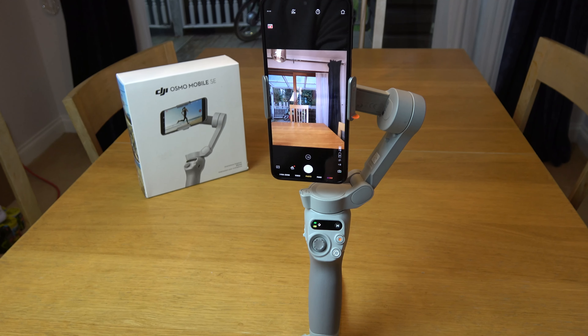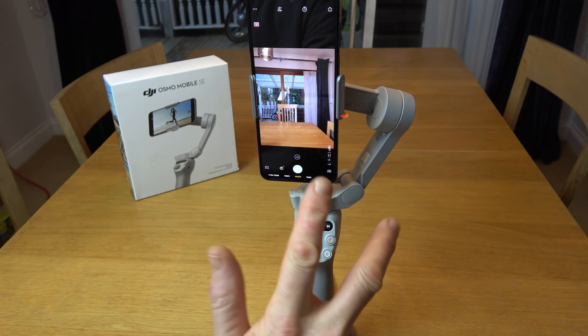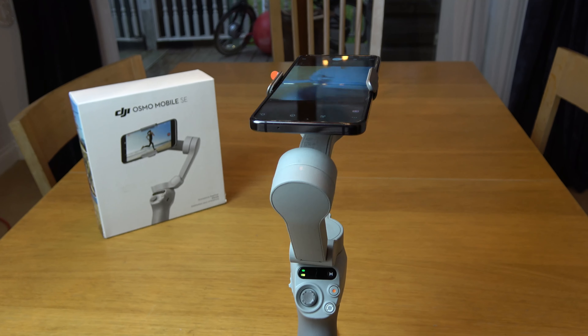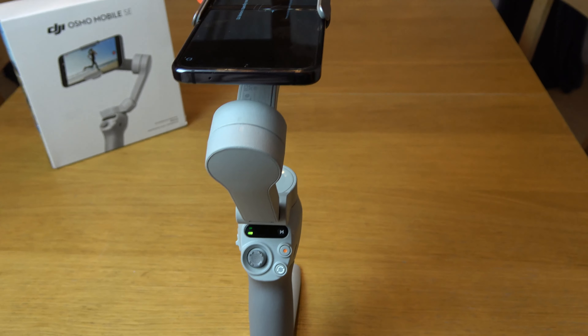If you're wondering how to enter standby mode on your DJI Osmo Mobile SE, you're going to hit the M button three times. Doing it now — one, two, three — and you can see it will do that. The phone will actually say that the DJI device is in standby mode.